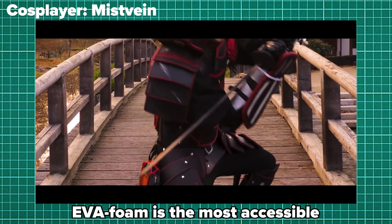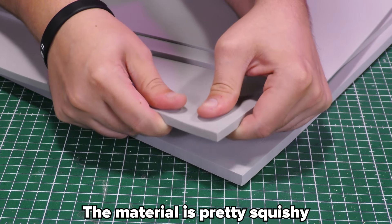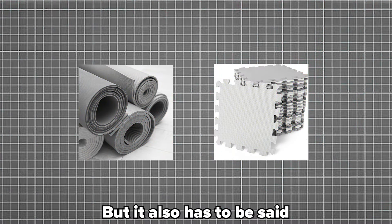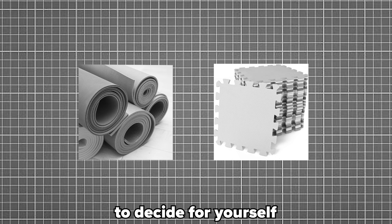EVA foam is the most accessible and affordable way to craft armor and props. The material is pretty squishy, but it can also be sturdy if you need it to be. Those yoga mats and puzzle pieces are a thing too, but it has to be said that it's just not good quality, so it's something you will have to decide for yourself.